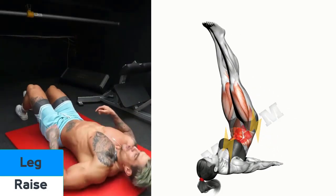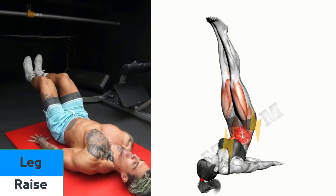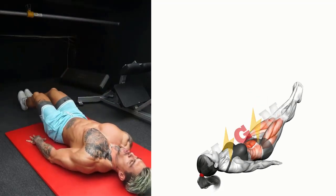Leg Raises. Stabilize the muscles on your straight leg by contracting your quadriceps, the group of muscles on the front of your thigh.